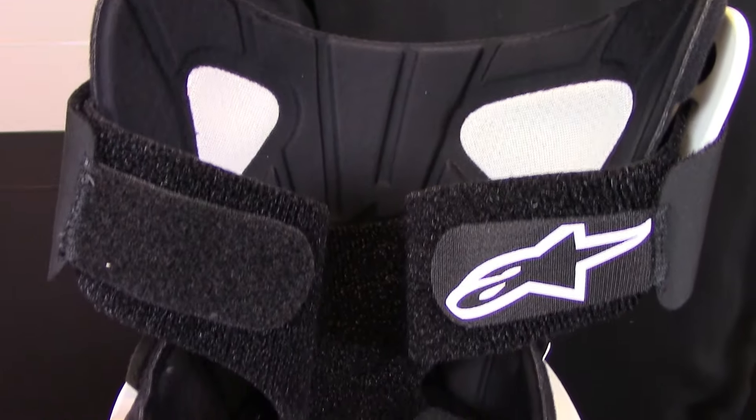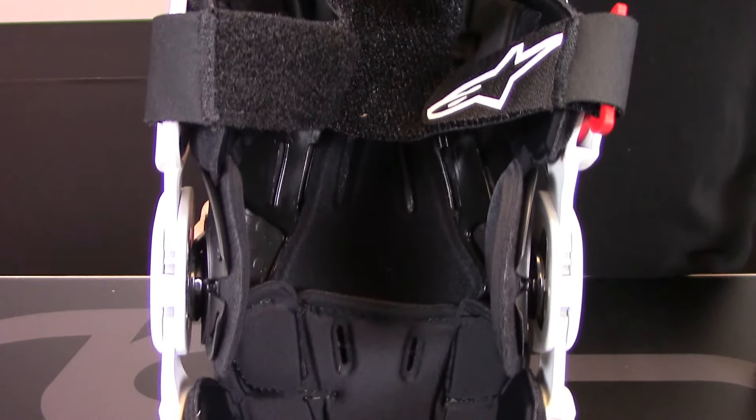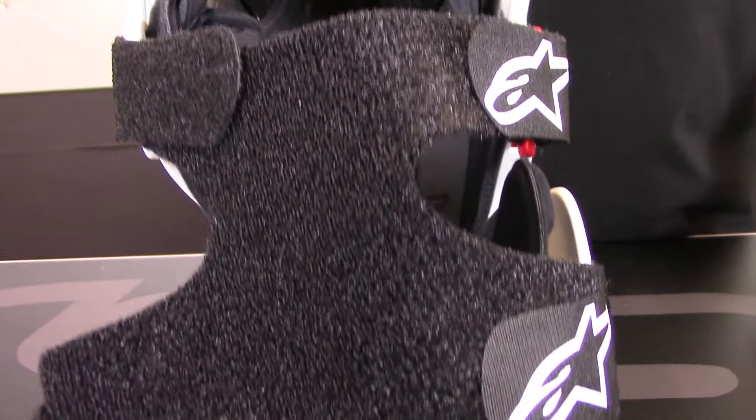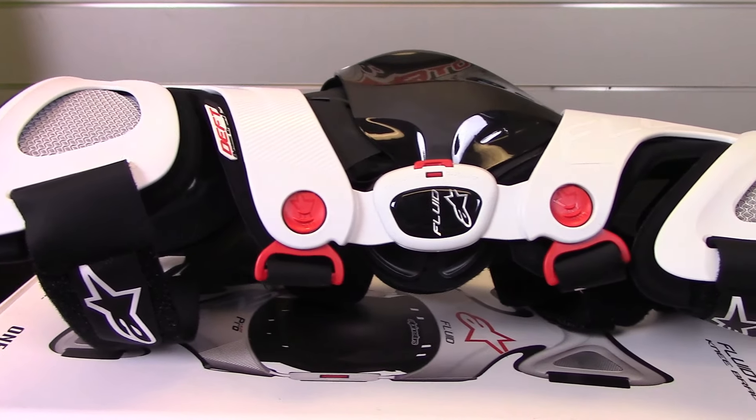The new soft dual strap system promotes a secure fitment of the brace in all riding positions, and includes a combination of buckle and velcro closures for rapid, easy mounting as well as comfort.